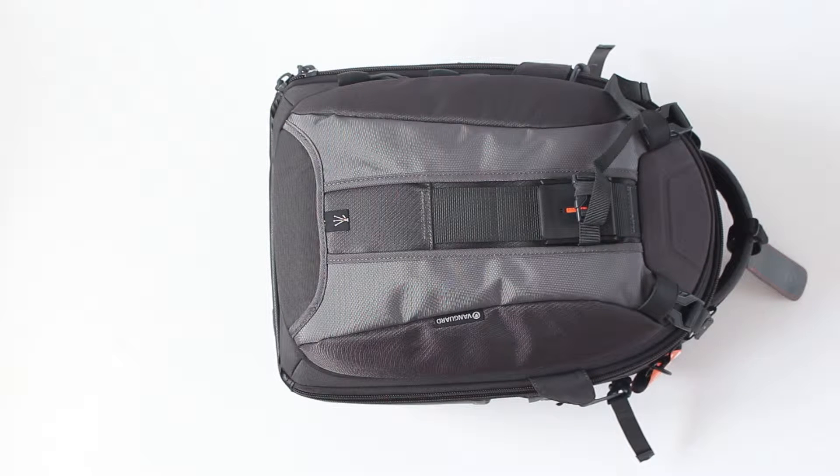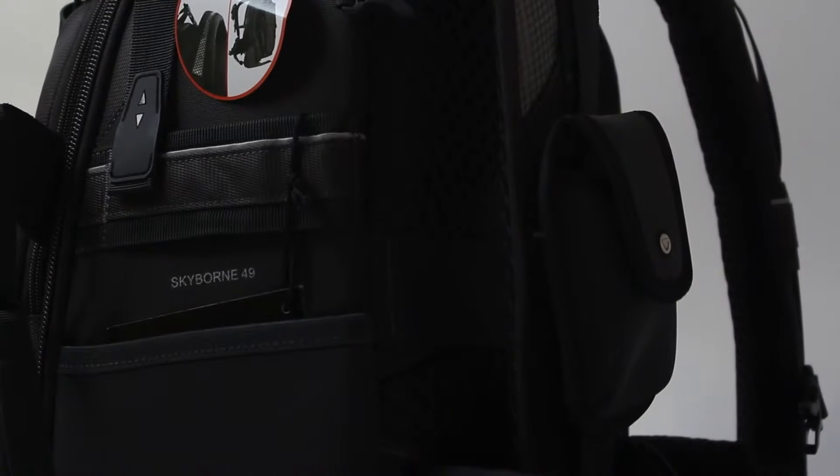Hi everybody, my name is Nik and you are watching Fotolit unboxing video of the Vanguard Skyborne 49.